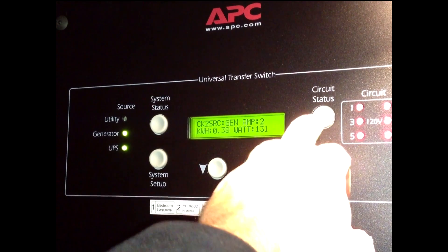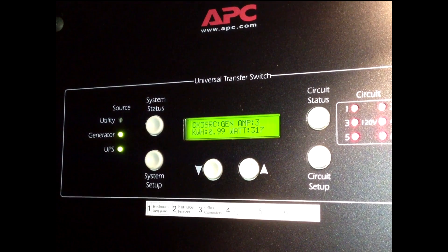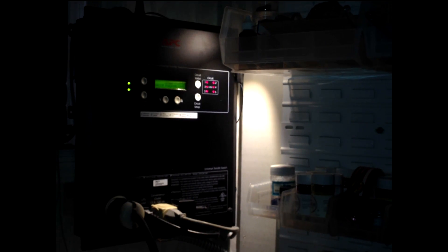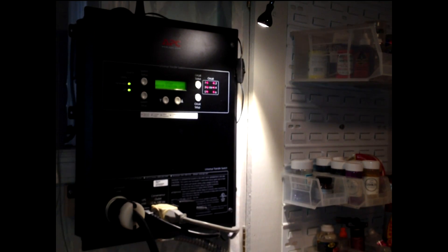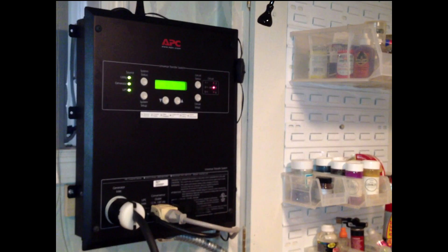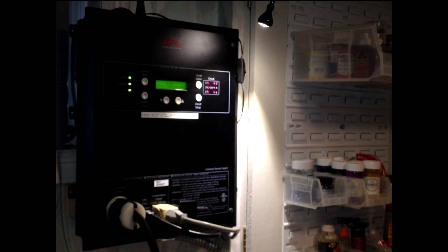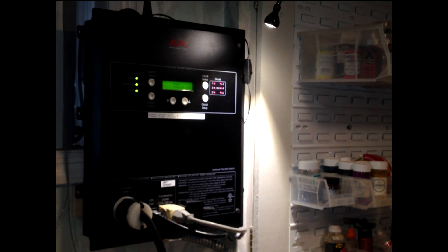Circuits two and three are also showing the generator as their source. Now we turn the power back on to make sure everything returns to normal. Josh is throwing the main power switch — room lights come back on. The little green light should come on showing that utility power has been restored. It temporarily went over to UPS power, then switched back to utility power entirely. So far, so good — and if we're really lucky, we'll never have to use it.